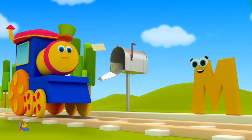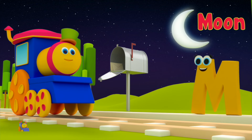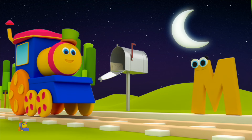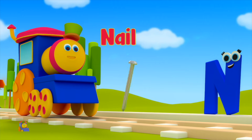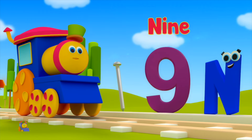M is for Mailbox — M, M, Mailbox. M is for Moon — M, M, Moon. N is for Nail — N, N, Nail. N is for Nine — N, N, Nine.